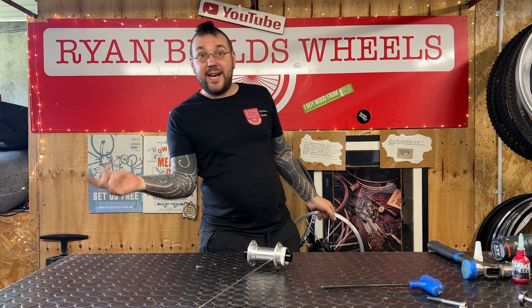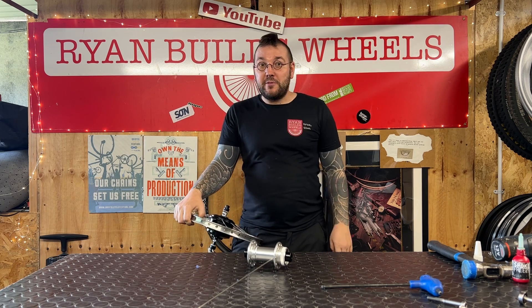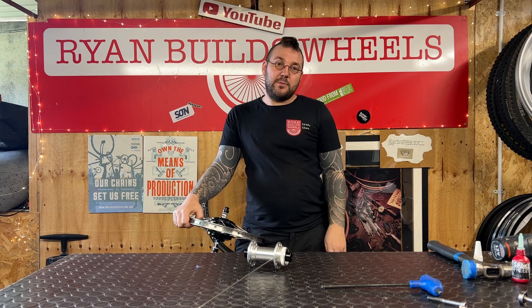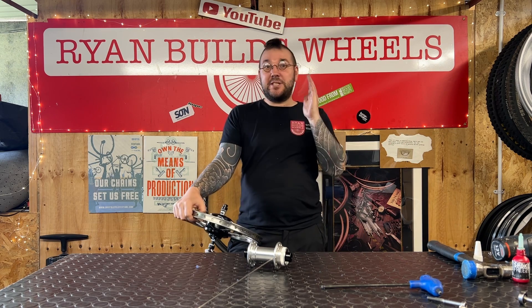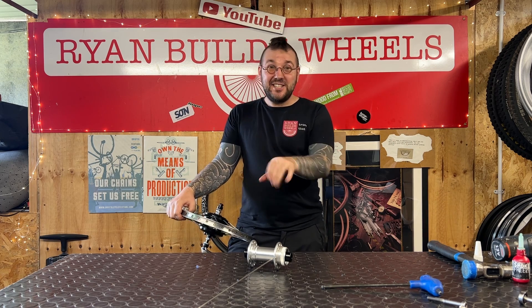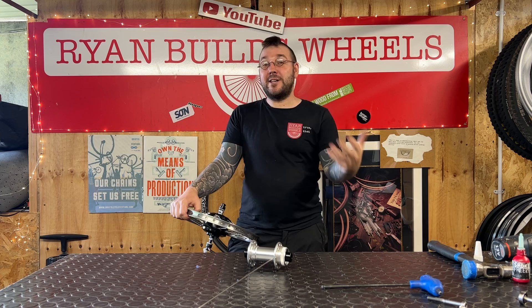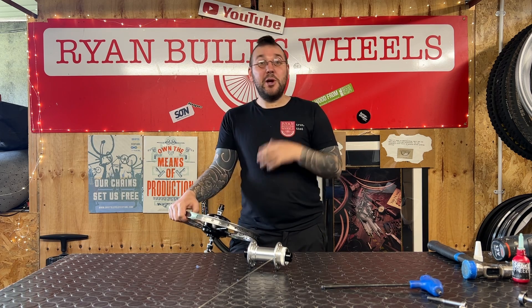Hello Internet, my name is Ryan and this is Ryan Builds Wheels. Welcome to Episode 1 of Quick Dirty Tips, a series of wheel building tips that are quick and DIY worthy. I am an angry man in the garage who wants to tell you more about wheels more efficiently. A quick and dirty series with very little editing means you get more wheel building videos and I get to release more videos on a more regular basis, so we all win.